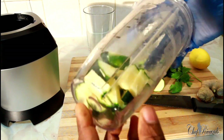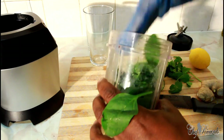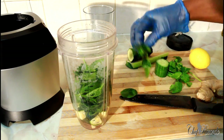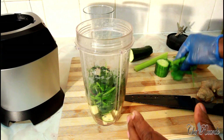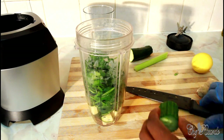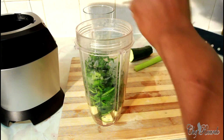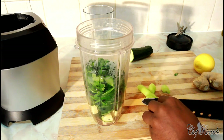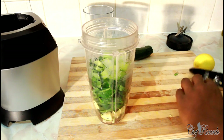That's the way it looks. Then we've got one handful of spinach, which we're also going to put straight inside. Next, some fresh mint, and some fresh coriander, then cucumber, celery, and a piece of ginger.